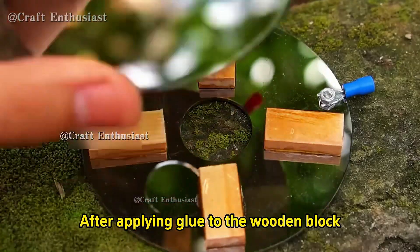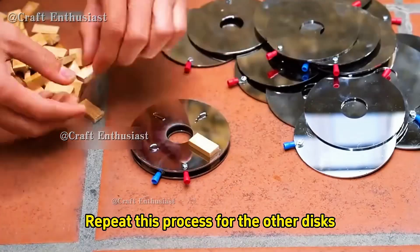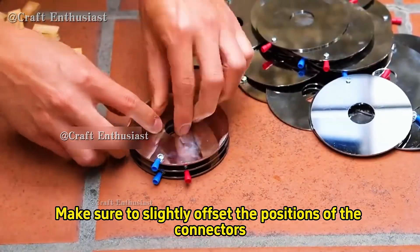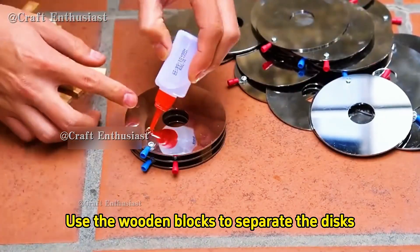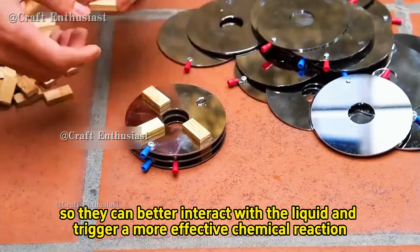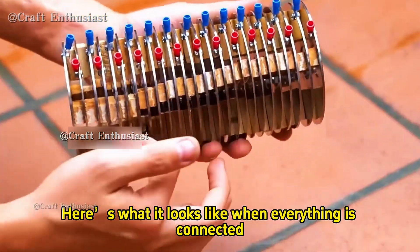Drop some strong adhesive onto the disc with the blue connector and glue it in place. After applying glue to the wooden block, place a red connector disc on it. Repeat this process for the other discs, making sure to slightly offset the positions of the connectors. Use the wooden blocks to separate the discs so they can better interact with the liquid and trigger a more effective chemical reaction. Keep repeating this process until everything is connected.